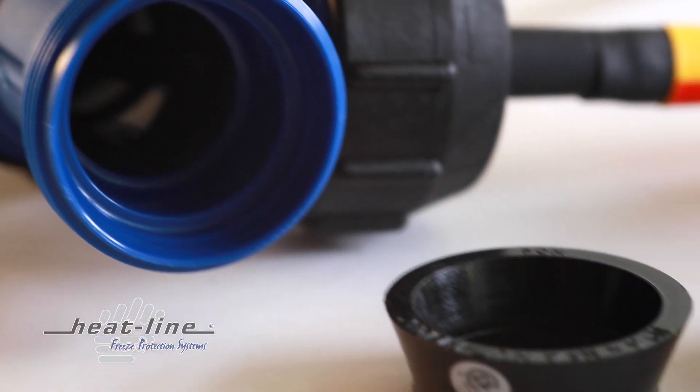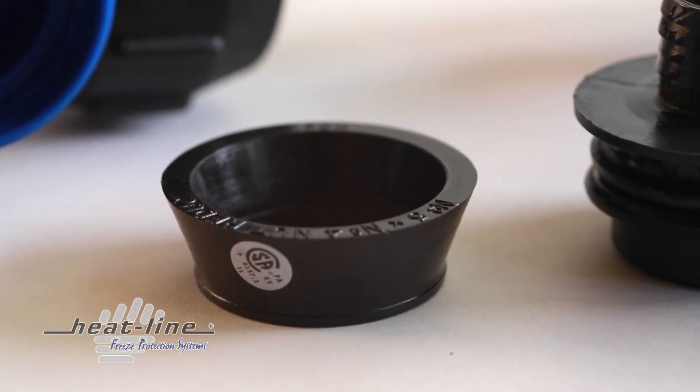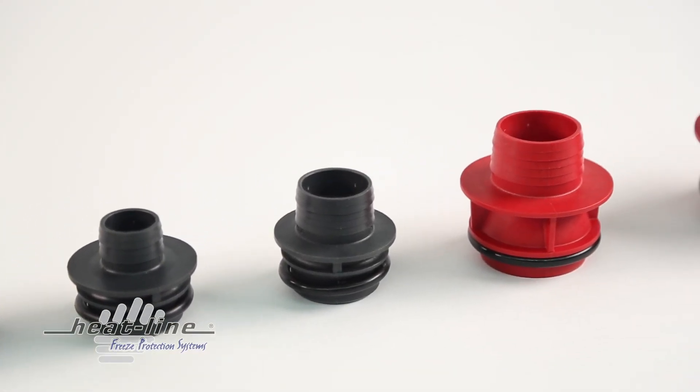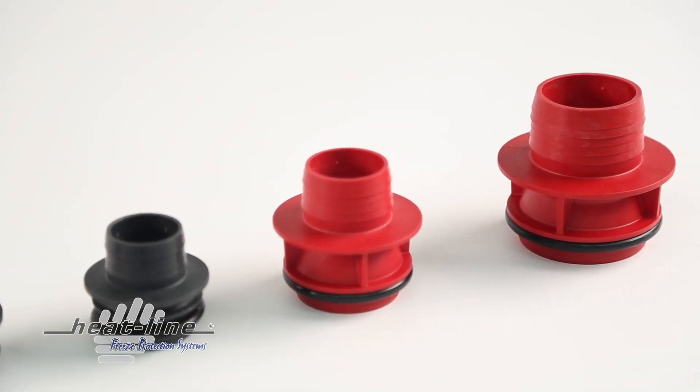Further benefits of RetroLine include its ability to be ordered and adapted to a wide variety of pipe diameters ranging from ¾ inch to 2 inch internal diameter. It is also available for CTS, copper tube sized pipe.